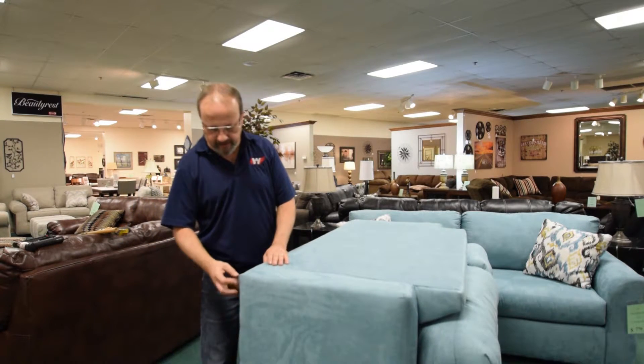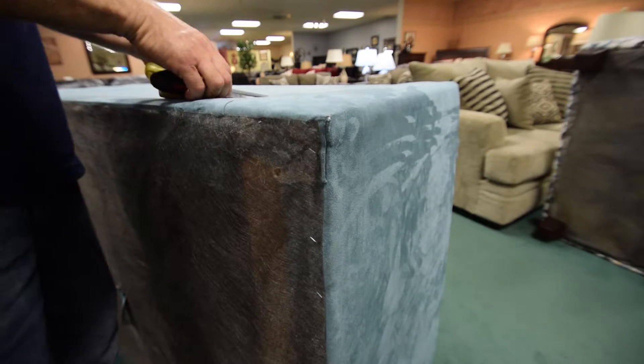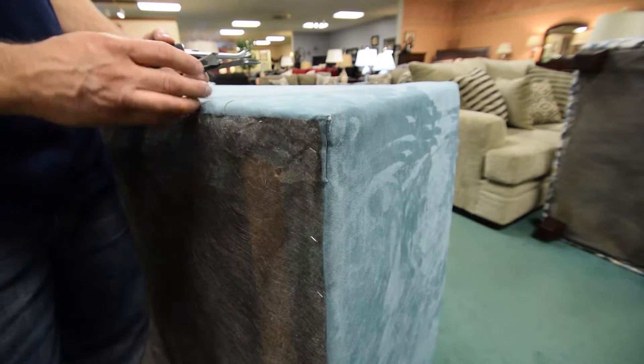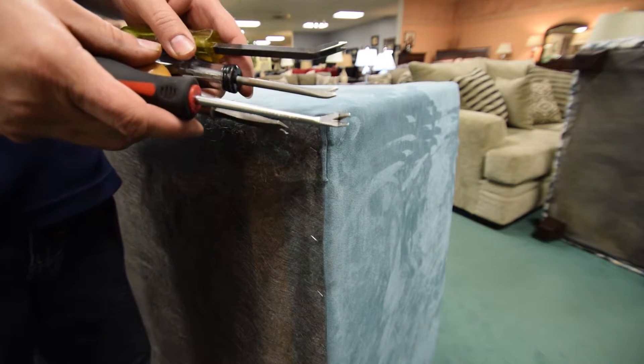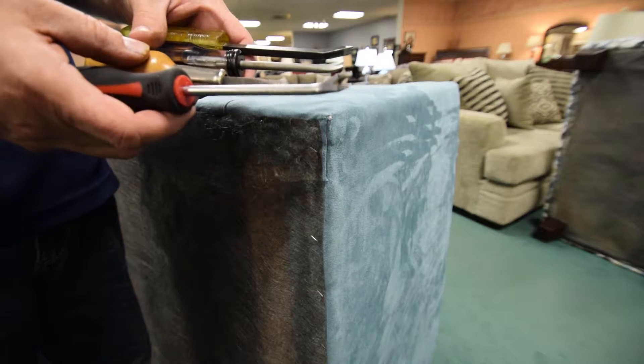The next step is to go ahead and remove your leg. Once you have your leg removed, you're going to want to remove the staples that are holding the dust cover and the fabric in place. These are common staple pullers or tack pullers used for that — you can pick these up at a Menards or Ace Hardware.